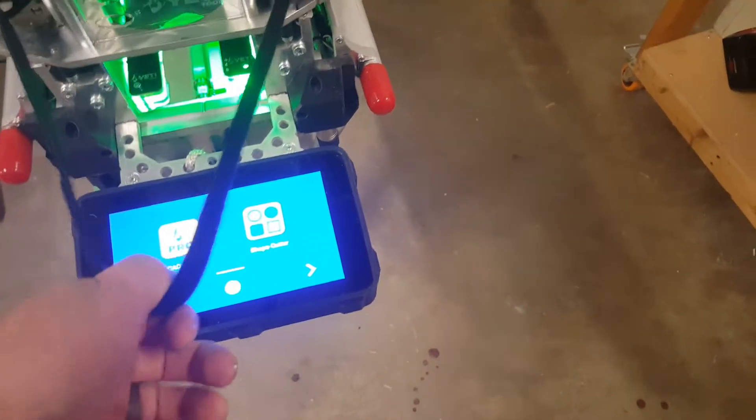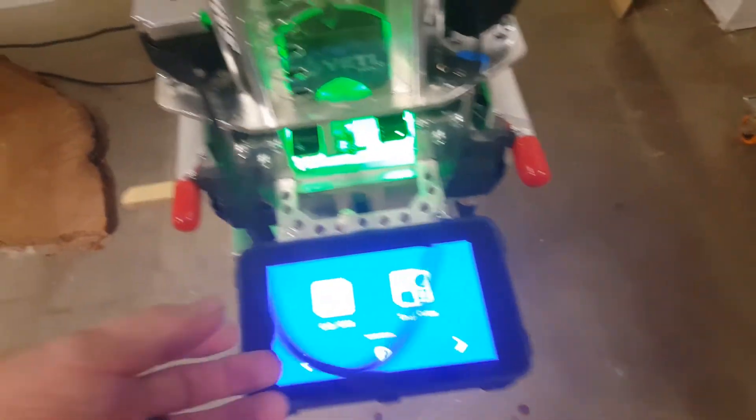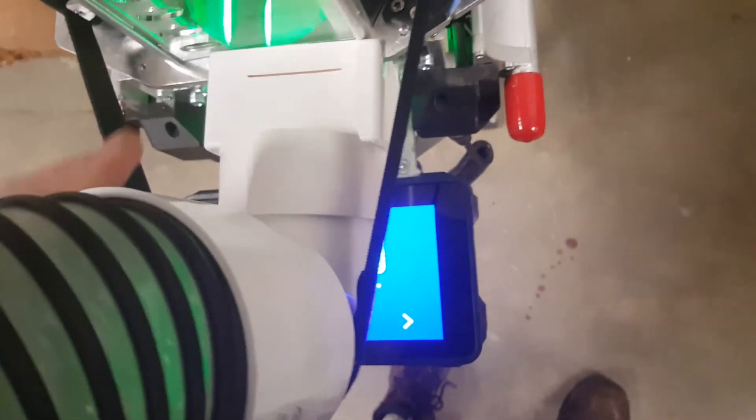I'm holding them together just with this Velcro attachment here. It has a very little bit of pull on the motors — not much at all — because we're not supporting much weight. Most of the support is being done by the plate, and it's not heavy pieces. It's just a very simple little setup.